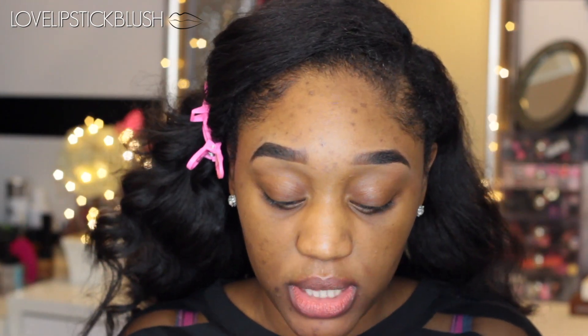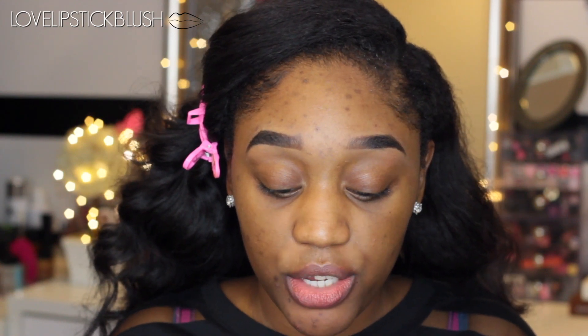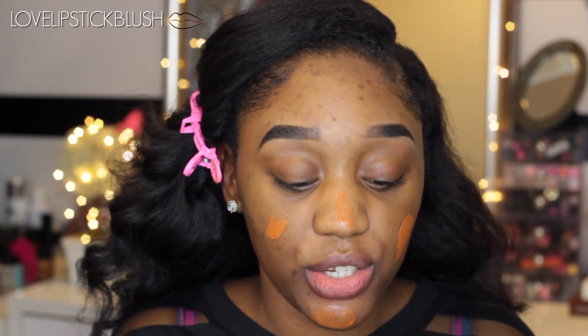So first I'm going to be using this Make Up For Ever Step 1 Skin Equalizer. This one is in the shade Caramel. I love to use this all over my face. Sometimes I use this just as a primer and sometimes I use it with another primer. But today I'm just going to be using it as a primer. I like to use this because it gives my skin some color without it being too much.